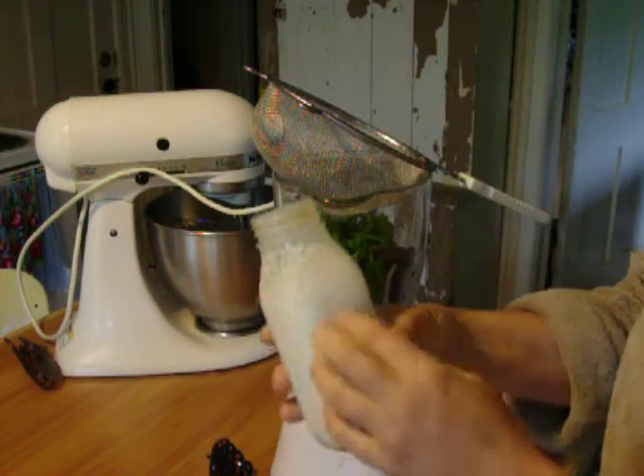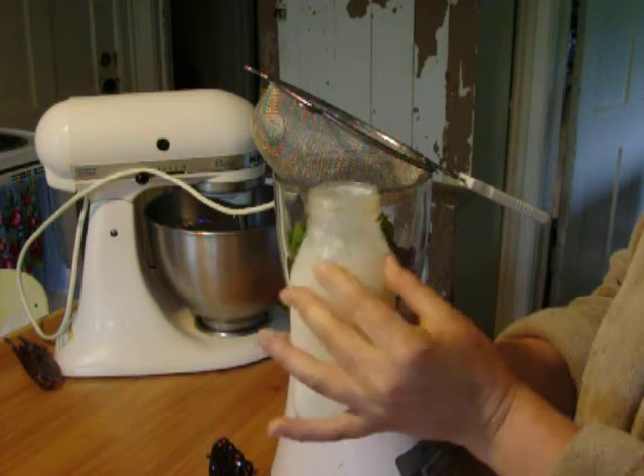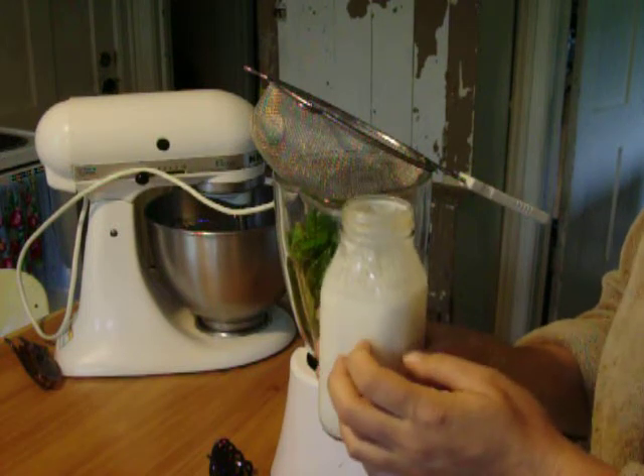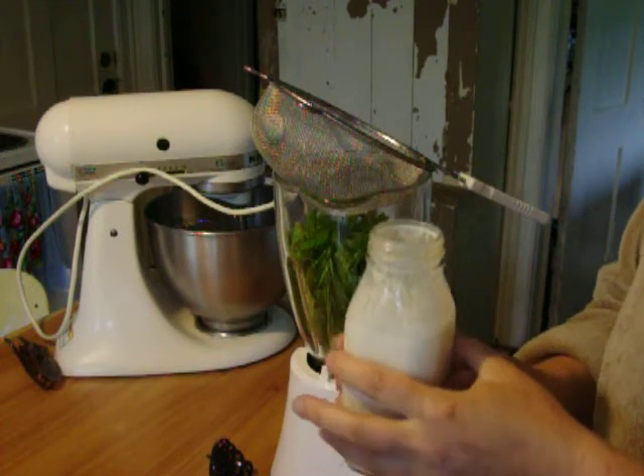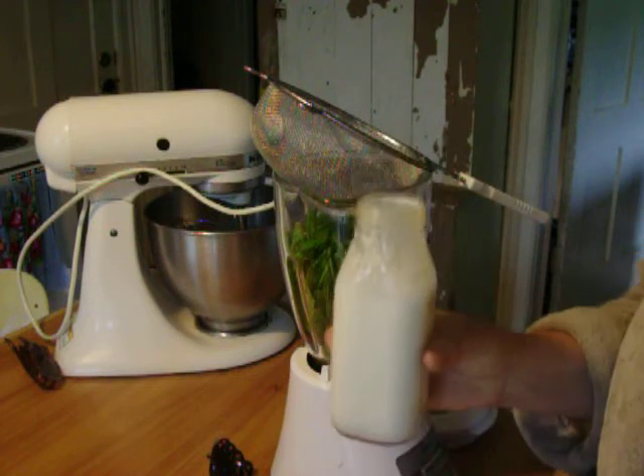You just smell it. If you do your own kefir grains, you know what it's supposed to smell like. This will be a little bit more pungent, but it still smells good to me.